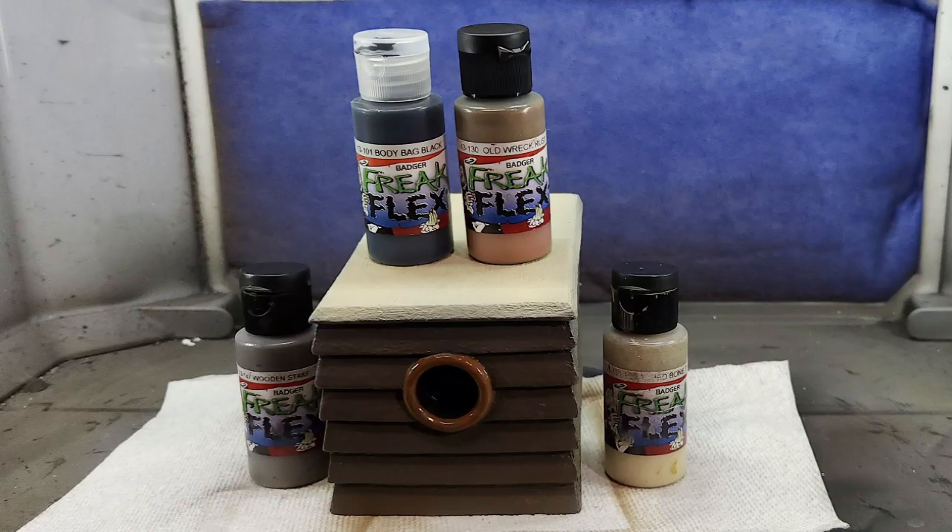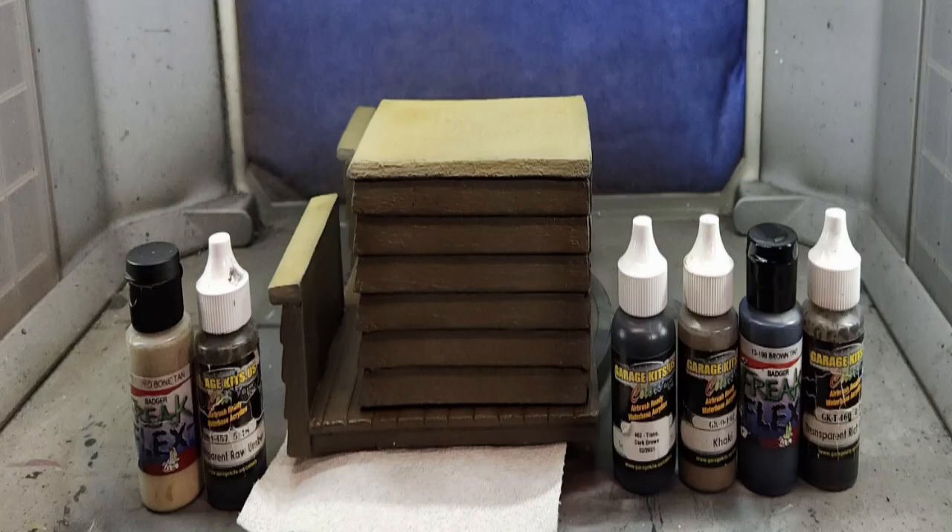Onto the crate. I base-coated it using Freakflex Wooden Steak Brown for the sides, and Freakflex Bleach Bone Tan for the top. For the hole, I pulled out some Freakflex Old Rec Rust and painted in the trim ring, then used Freakflex Body Bake Black for the hole area. I then highlighted the crate using Garage US Khaki, and shaded using Freakflex Brown Tint, transparent dark brown, and transparent rich brown. More highlights on the top of the crate and ship piece using bleach bone tan, then quieted down with transparent raw umber.